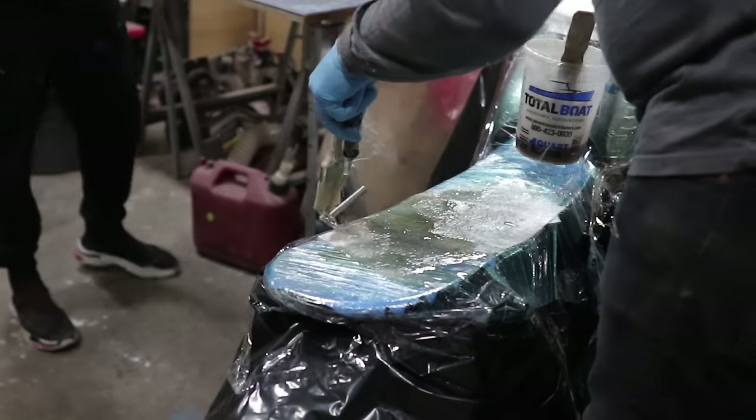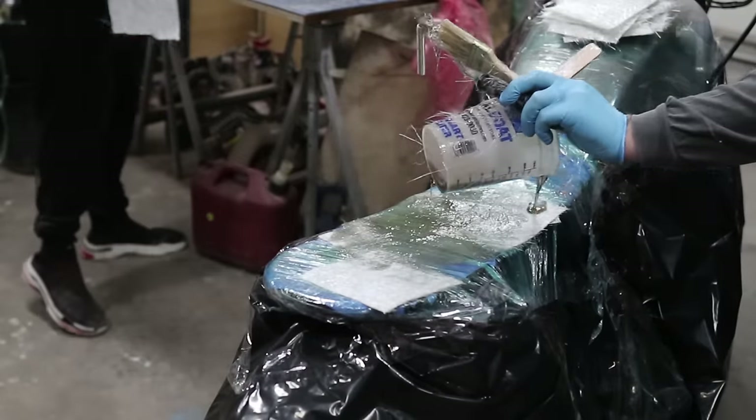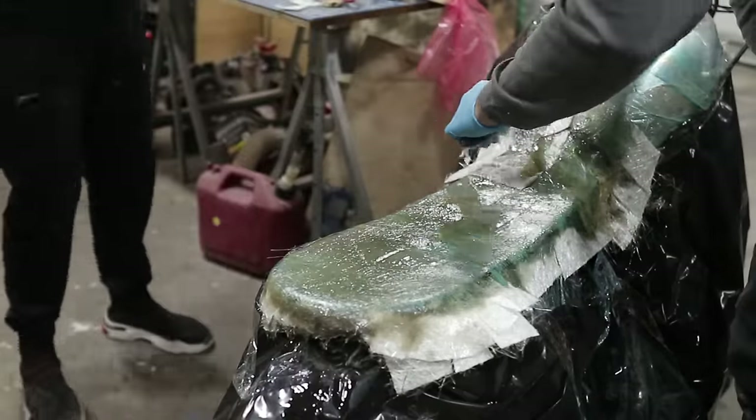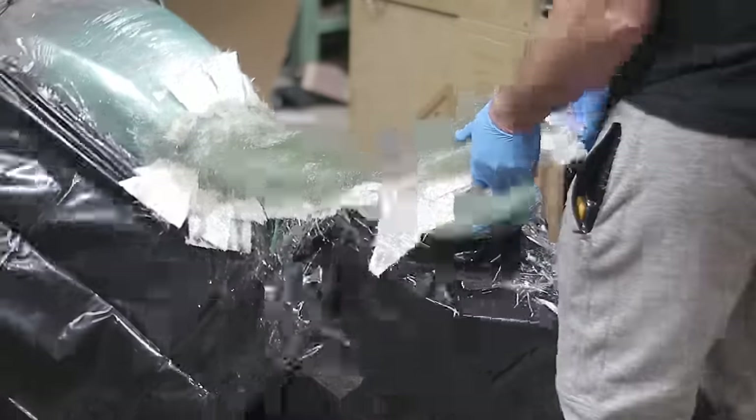Just a bit of a teaser — they actually carry carbon fiber as well. I used that to build the seat pan for the motorcycle we just finished. Make sure you subscribe so you don't miss that.